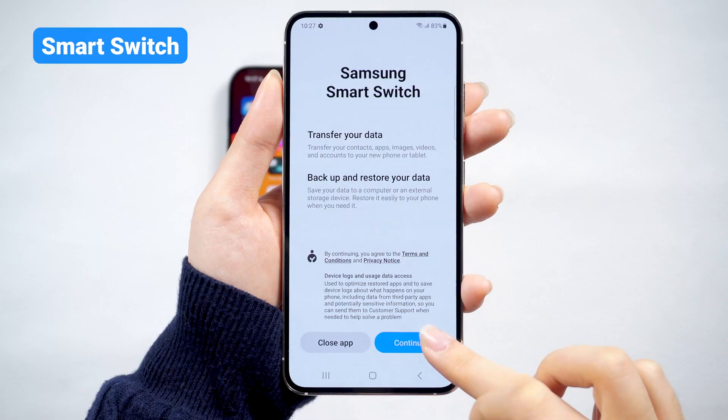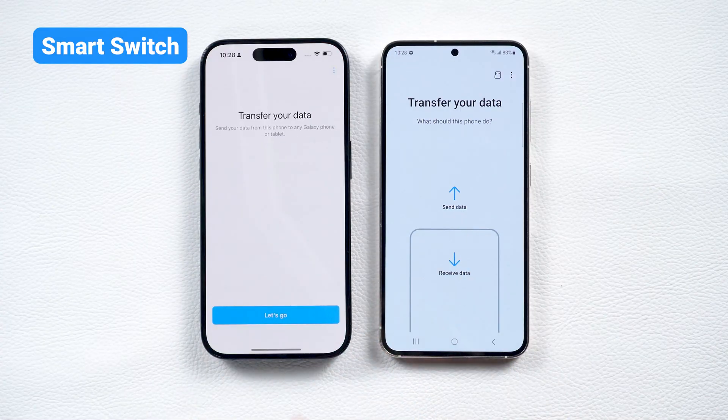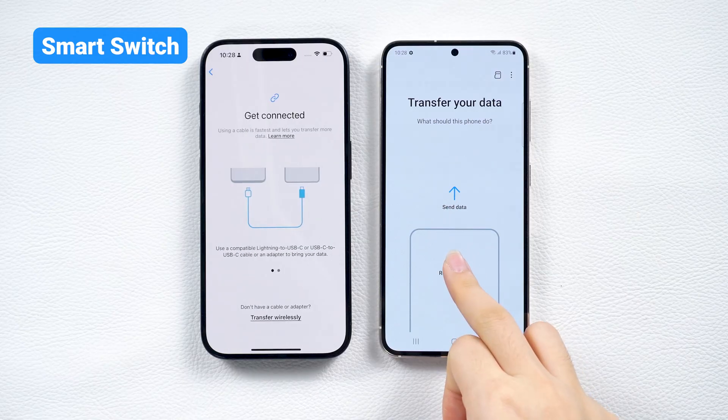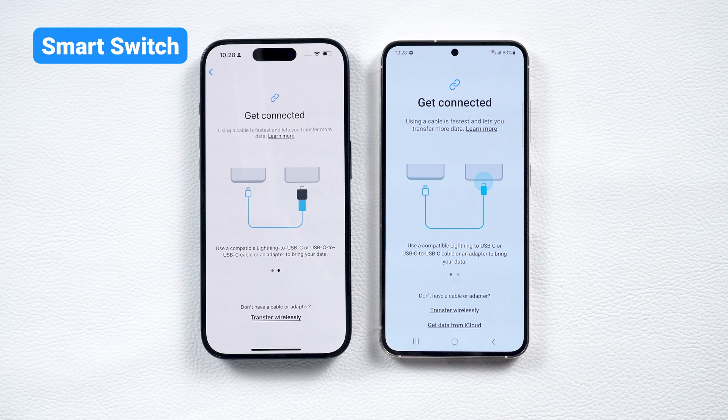Go to the Transfer Data page. Open the app on your iPhone, then tap Receive Data on your Samsung. Choose iPhone as the source.